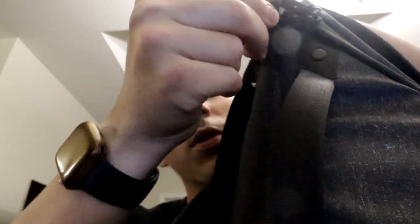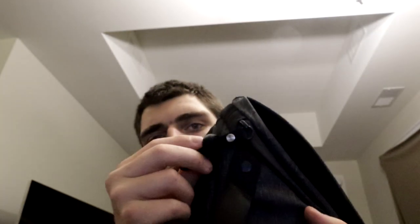Another thing I like is this little black tab right here — you can thread the zipper pull through it so nobody can pull the zipper down and get into the bag. There's one on the bottom section too, which is great for security.